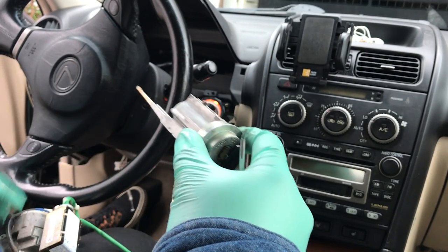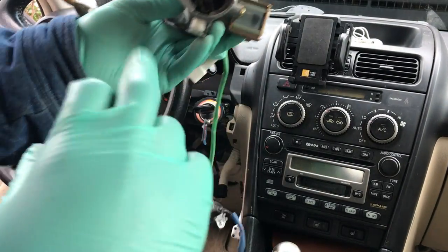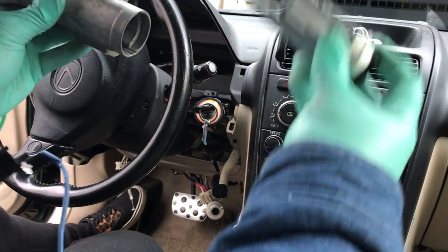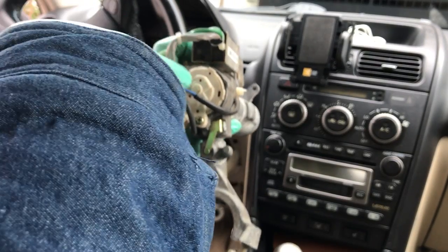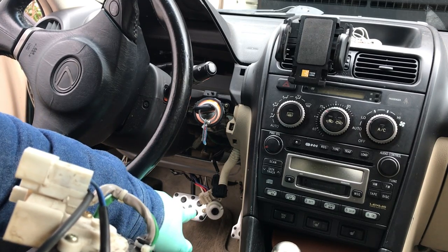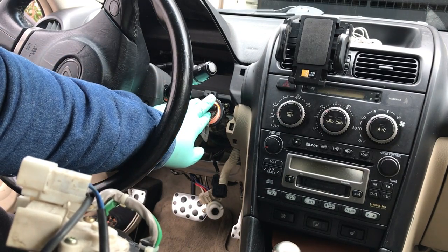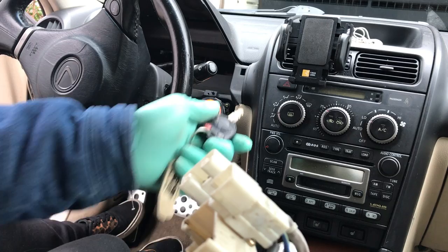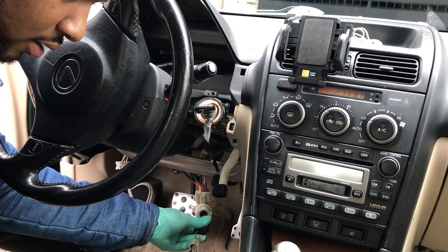My issue lies here — inside the cylinder is a shaft. What happens is you have the key cylinder, a shaft in between that connects to your ignition switch, which on mine was hanging out the back. That's the only way I was able to get my car started — by entering the key into the ignition and then coming down to the switch to turn it.